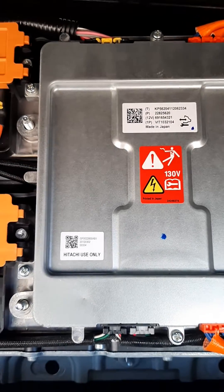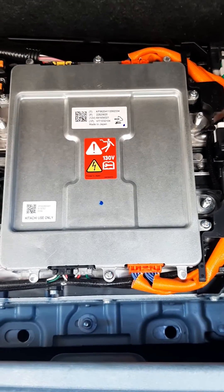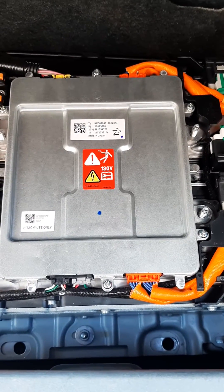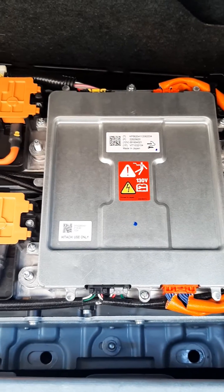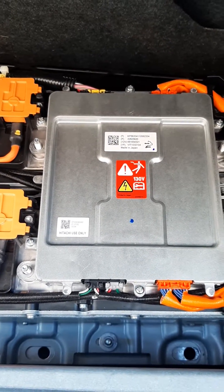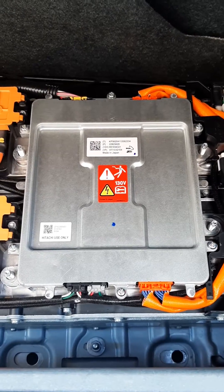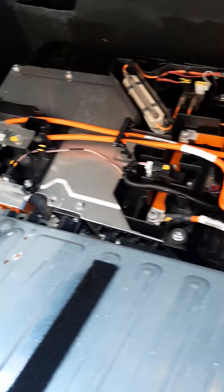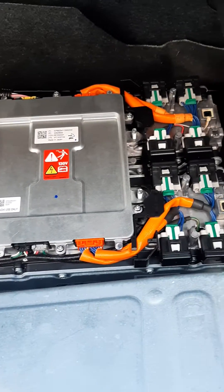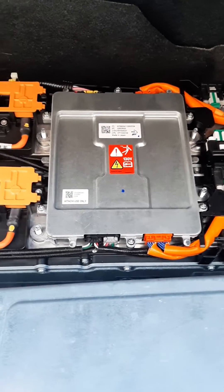You can order it from the dealer, or you can possibly get a used one. I do not know if you can just put a used one on for it to work. However, you can get a new one from the dealership and then get it programmed. I checked on the price from the dealer — it was $700 plus programming, versus just going to get another hybrid battery, the complete assembly, for $200. So that's what I did, and it fixed it.